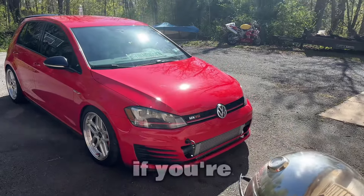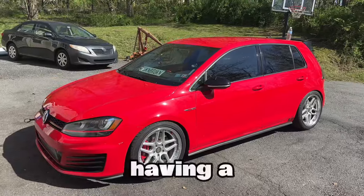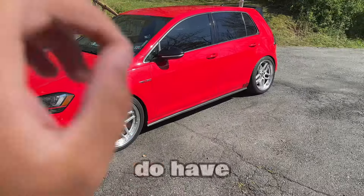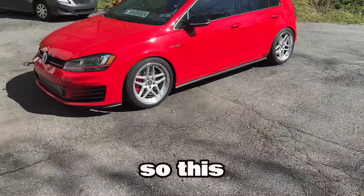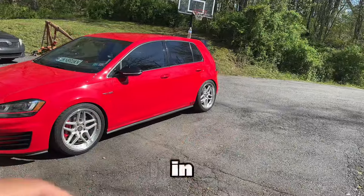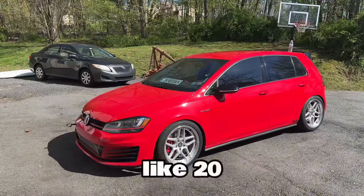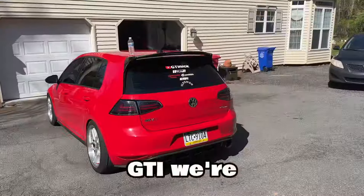Yo guys, what is up, welcome back to my channel. If you're new here, my name is Nick and we do everything Mark 7 GTI. I've been having a hard time coming up with video ideas just because the car is finally check engine light free. I do have one big surprise but I'm not going to announce it just yet. This video will be titled 'Everything Wrong with My Mark 7.' Thank you guys for 1.9 thousand subscribers — I remember last year when I started with like 20.